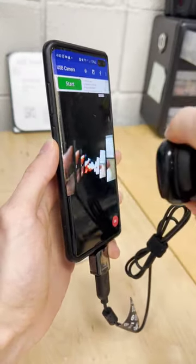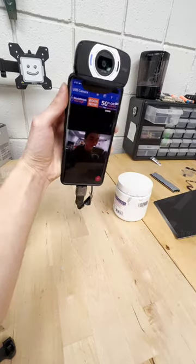You can use this to turn an old phone into a security camera, or you could do this in case your front camera's broken.